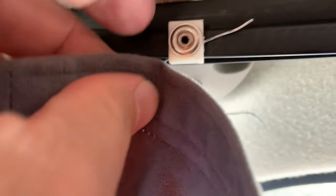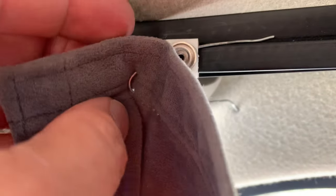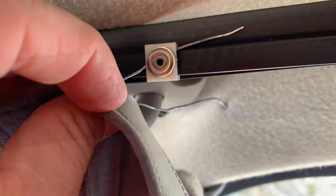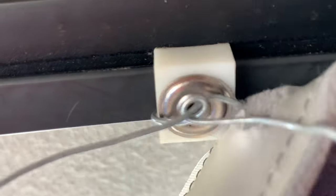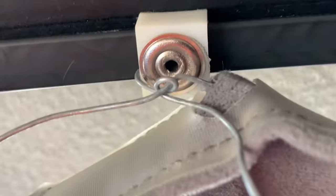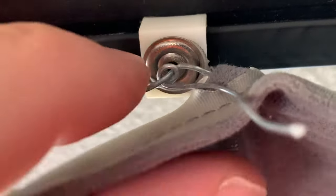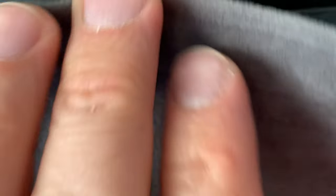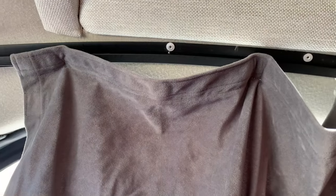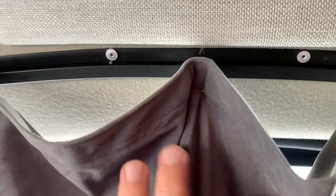Loop it like so, then twist together with the other side and we'll see how we make out. I have it looped behind there now. It's just a matter of twisting those together and cutting it off with some wire cutters. The end result came out pretty good — probably better than the bobby pin method.